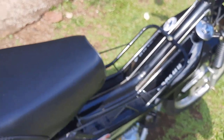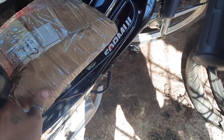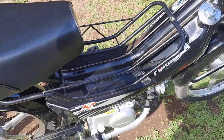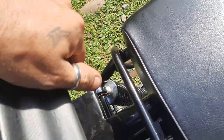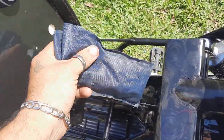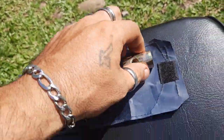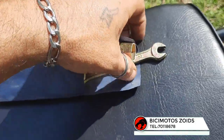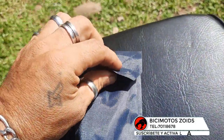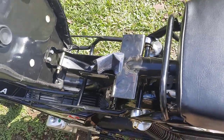Cosas buenas que tiene la bicimoto: tenemos esta canastita para los mandados. Parte de los privilegios de tener esta bicimoto es que puedo llevar los paquetes muy fácilmente. Aquí debajo del asiento tienen una bolsita con herramienta: trae un cubo, un desatornillador, una llavecita 8 y 10. Por si tenemos problemas de candela o algún tornillo se nos afloja.